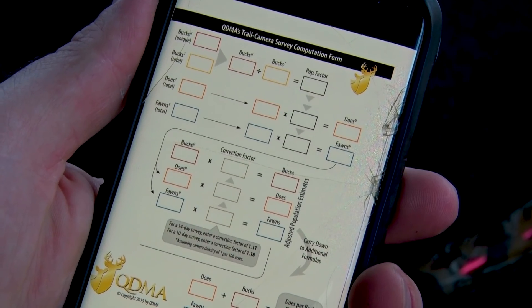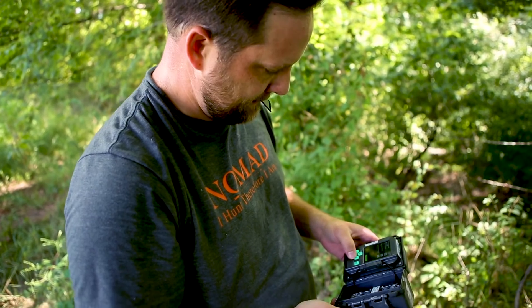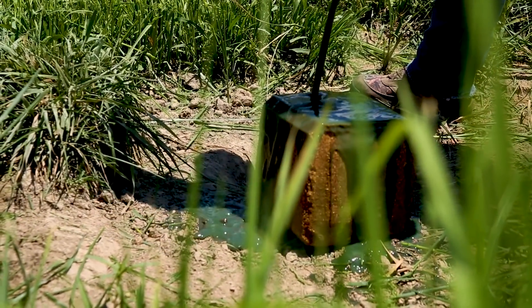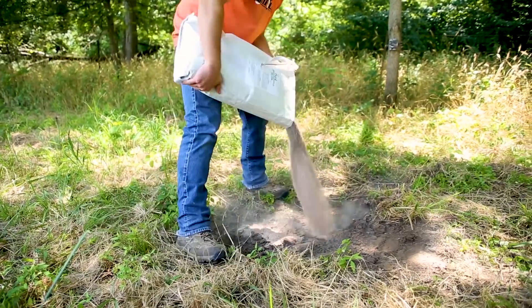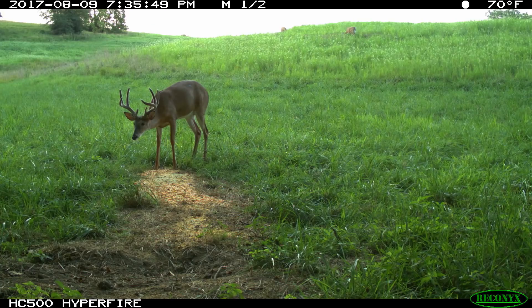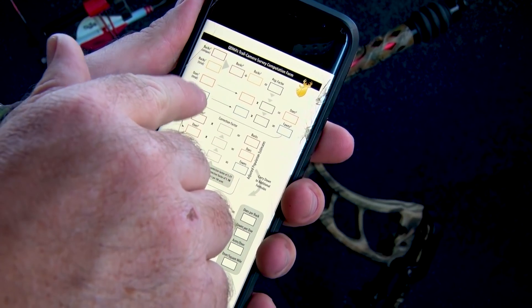Today we're going to talk about the importance of your buck-to-doe ratio on your property. QDMA actually has on their website a computation formula you can use. One way to use it is to put some Ani-Logics in front of your trail camera early in the season or in the summer. When deer come in, you notate the number of unique bucks, total bucks, number of does, and number of fawns. QDMA gives you a formula to help determine your buck-to-doe ratio.